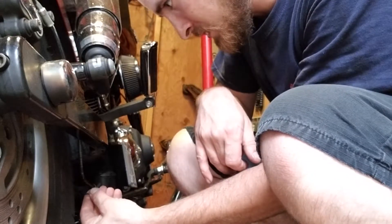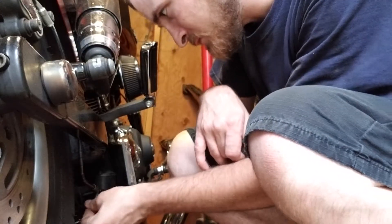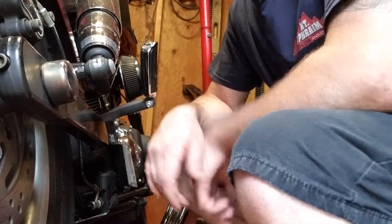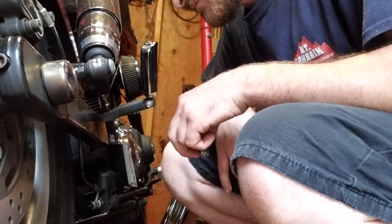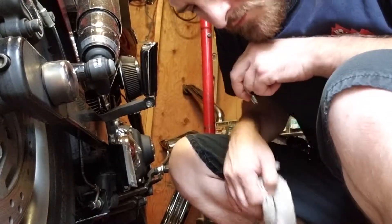These leads for the switch seem to go on a certain way — they have a thin side and a real thick side and they seem to fit in a very particular way.